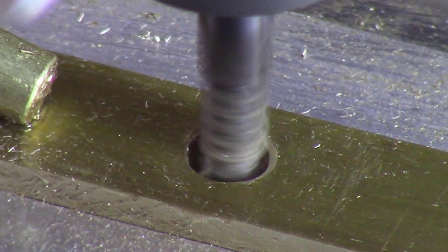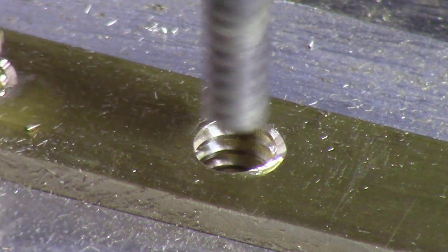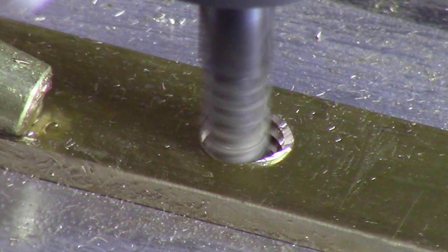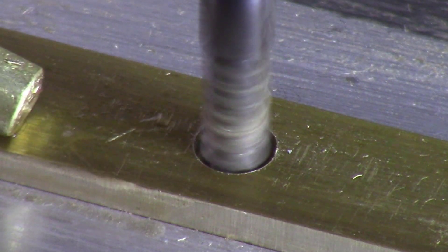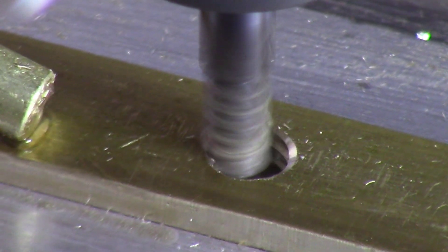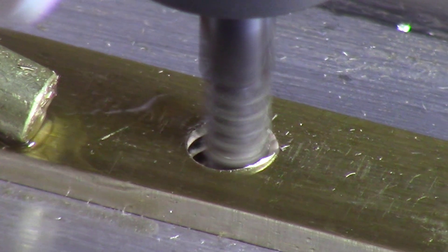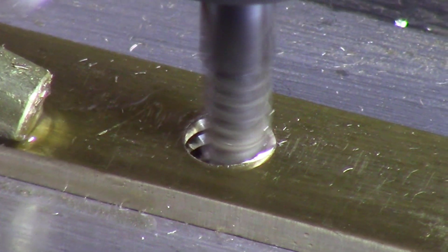Here's a close-up view of the actual cutting of the thread using the thread milling cutter. The bit goes down to the bottom of the thread and cuts from bottom to top. It starts cutting at the bottom, going around in a circular pattern, while simultaneously moving up in the Z direction — that's how you get your right-hand thread. It does this in two steps: the first step cuts the initial pass, then the bit comes back up, goes down to the bottom again, and repeats the circular pattern with a slight offset to clean up the thread.